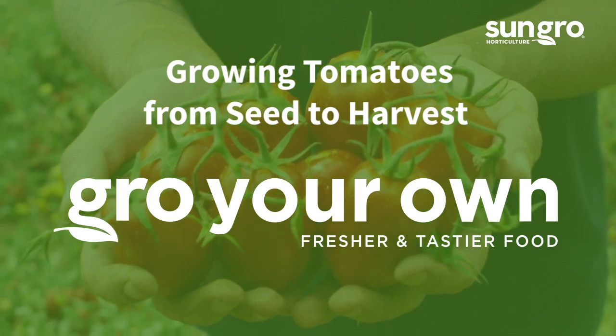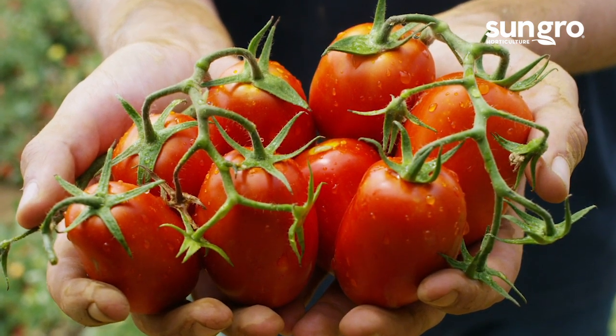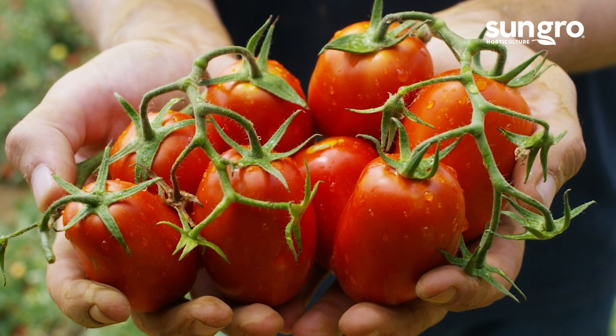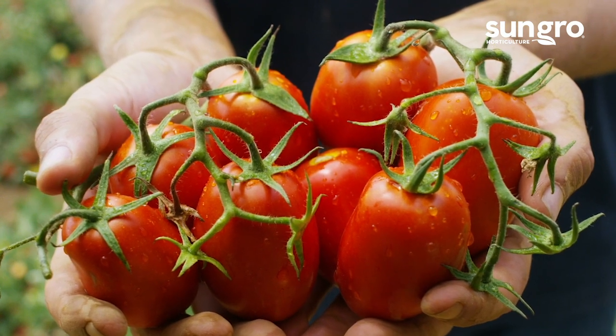Hi, I'm Jessi Keith from SunGrow Horticulture. Tomatoes are America's number one garden vegetable, and growing your own from seed has its advantages. It allows you to grow the newest, coolest seed catalog varieties of your choice and helps ensure stock is disease-free at planting time.